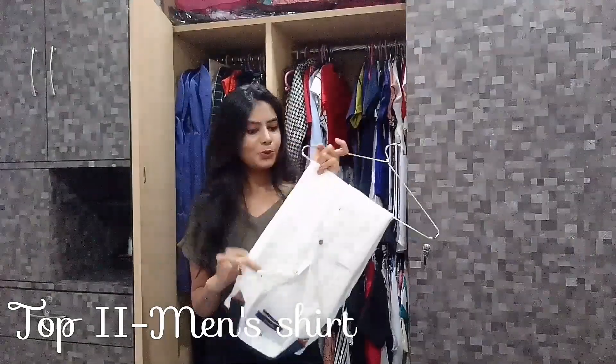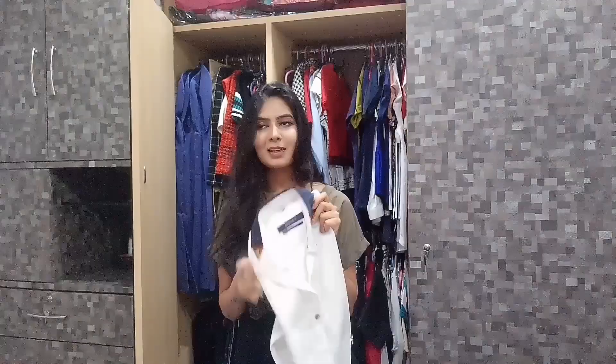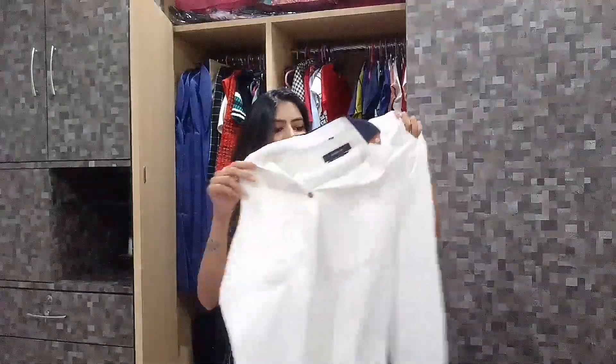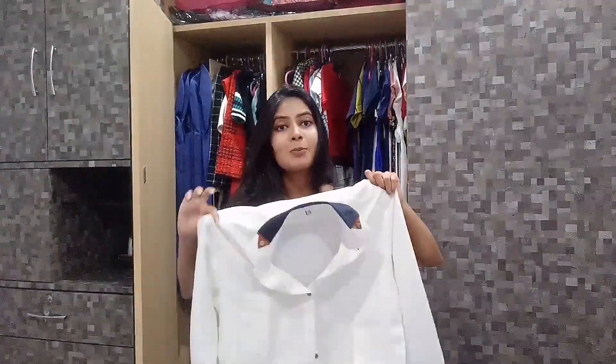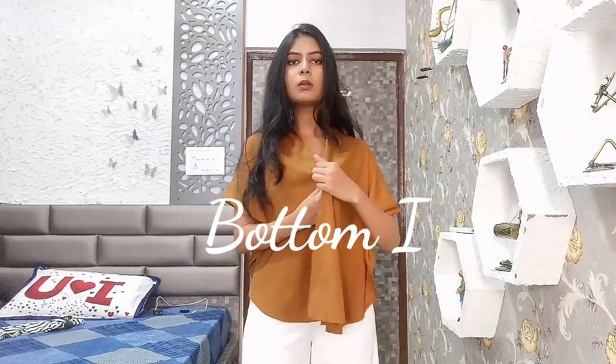The next thing I want to convert is this men's shirt. It's not originally part of my wardrobe, but I've been keeping it since my last video. If you follow me on Instagram, you've seen my recent videos where I converted this shirt into a top, a dungaree, and a jacket. Today I'm going to convert this shirt into a skirt. So for the top wear, I've chosen these two items to convert into bottom wear — let's get started!